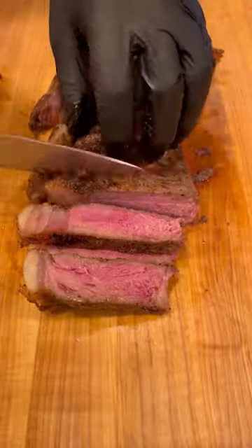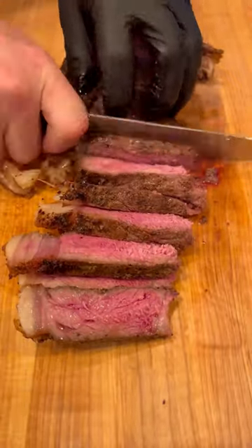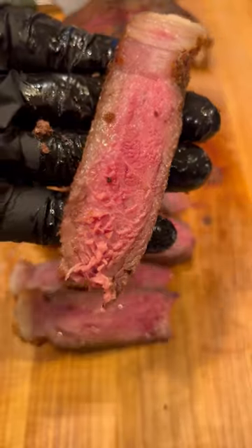Transfer it to a rack for about 10 minutes to rest and then we're ready to slice. Absolute edge to edge, beautiful, medium rare — can't beat it.